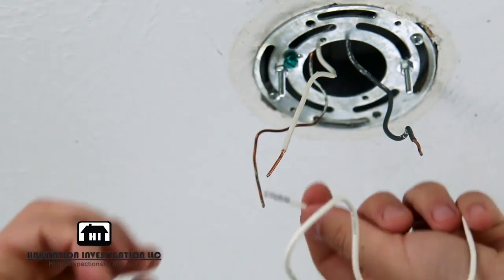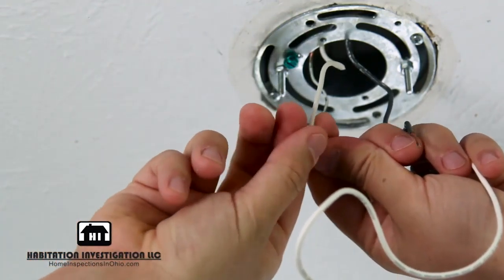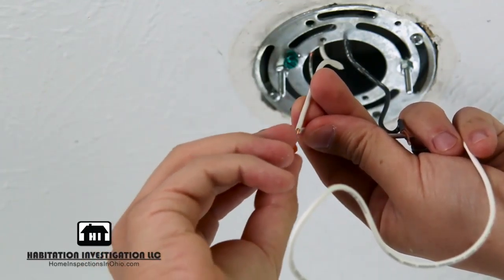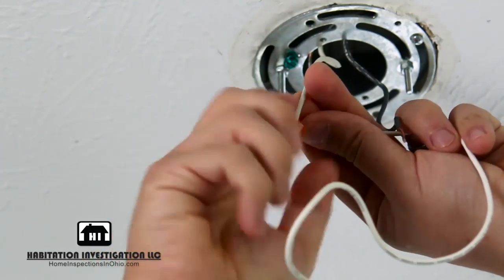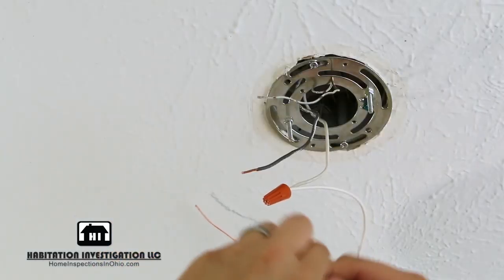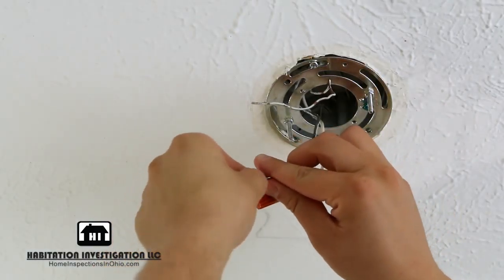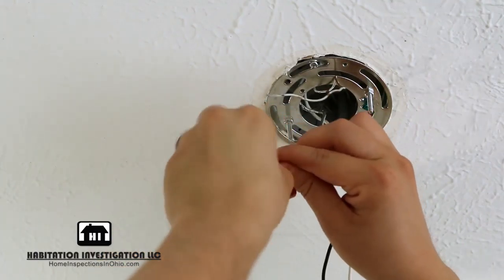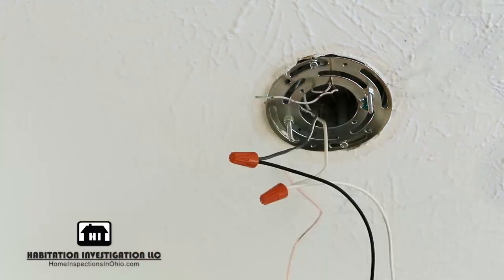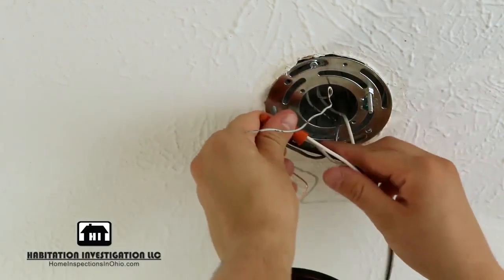The next step is easiest with the help of an assistant to hold the light fixture. Connect the white or ribbed wire from your fixture to the white wire coming from the junction box. Twist the wires together clockwise and then screw on the wire nut. Next, connect the black or smooth wire to the black wire from the junction box. Twist these wires together and screw on the wire nut. Push all of these connected wires into the junction box.